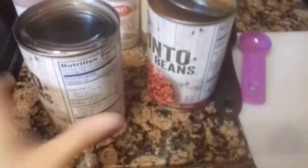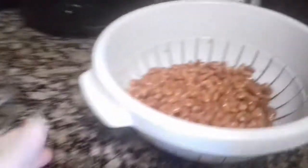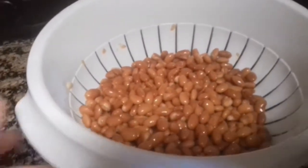I opened my cans of beans, so I'm going to pour these into a strainer, rinse them, and then dump them in the pot. I have my beans here drained and rinsed — I'm going to add them to the crock pot.